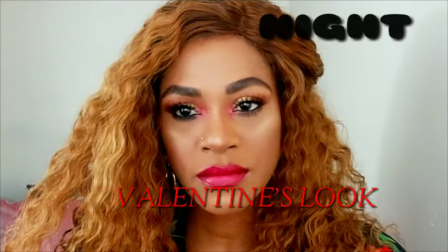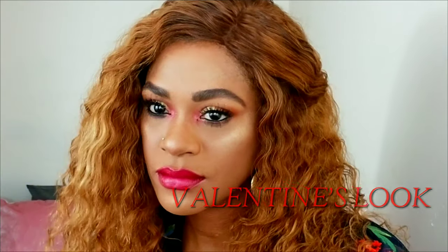Hey guys, today I'm showing you how to turn a day look into a night look, all while keeping it a very Valentine's friendly.